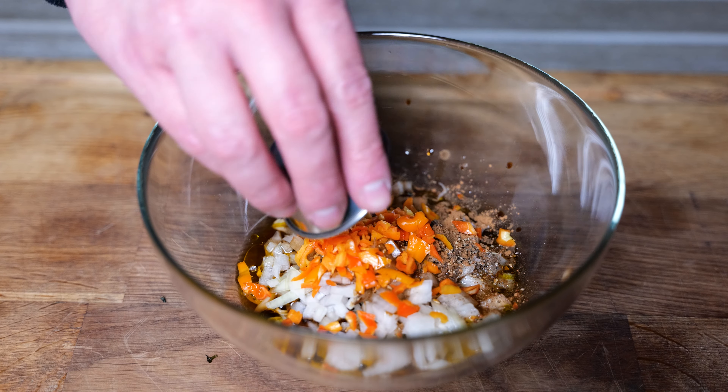So there you go, I hope you enjoyed the recipe. If you did, please like and subscribe to the channel, and join me next time for another edition of Will's Grill Shack. Thanks for watching.